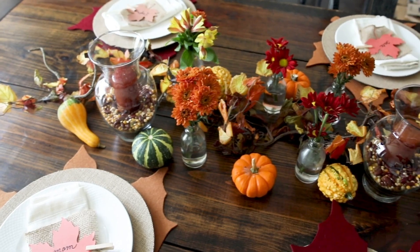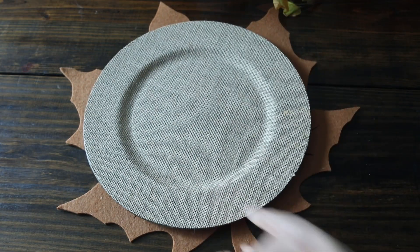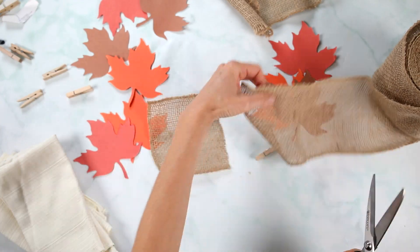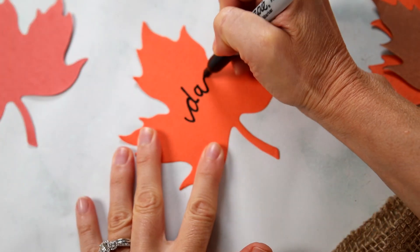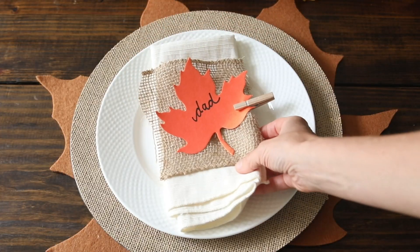The first thing you want to do is set your table, and you can do this several days in advance to save you time on actual Thanksgiving. I'm using leaf place mats that I'm topping with a burlap charger and a simple white plate. For my napkin and place cards, I'm cutting a piece of burlap to fit right over a napkin, and then I'm using a leaf die cut that's been cut out of construction paper and just writing the name with a marker. Clip that together with a clothespin and then top that on top of my plate.